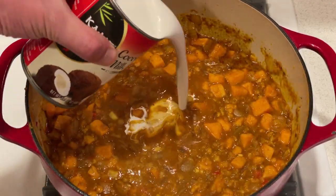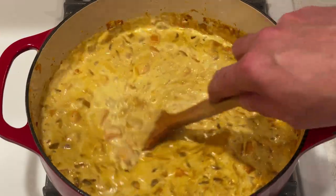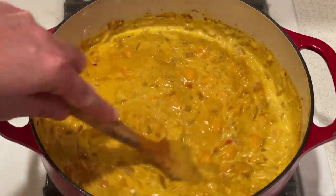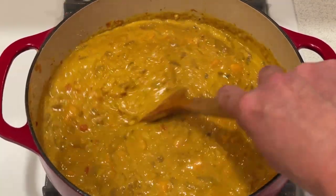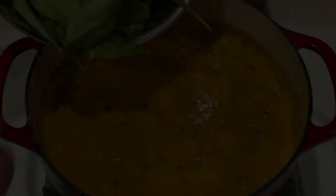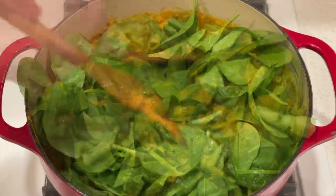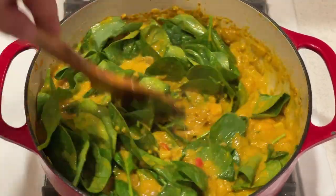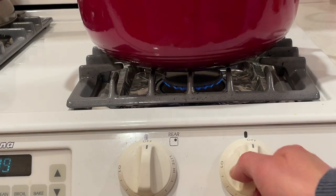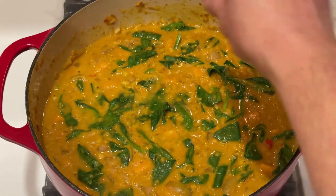Now add the coconut milk and simmer, stirring occasionally, until the liquid has reduced and the lentils are creamy and falling apart, about 15 to 20 minutes. Next, add the spinach and stir until just wilted, two to three minutes. Take it off the heat, stir in the lime juice, and season with salt to taste.